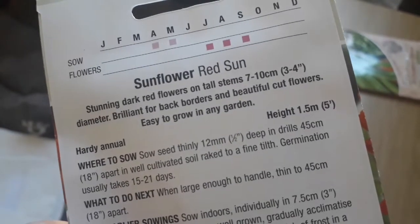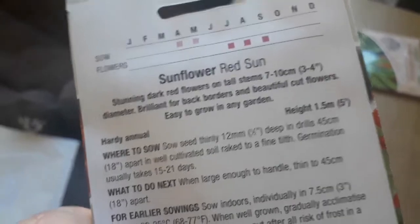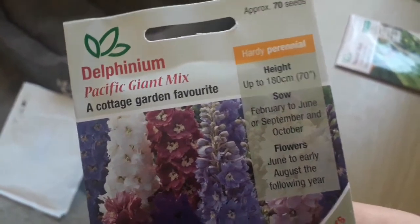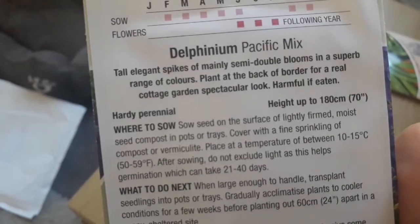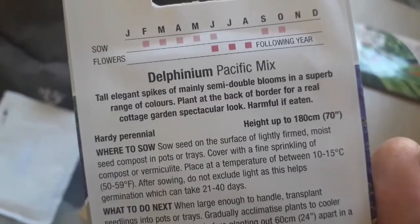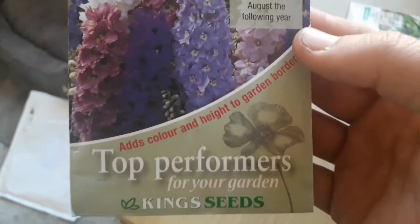Sow the sunflower red sun thinly, 12mm deep in drills 45cm apart in well cultivated soil raked to a fine tilth. Germination usually takes 15 to 21 days, so you can sow this one outdoors if you're going to plant it in May — ideal really so as not to take up too much greenhouse space. Delphinium pacific giant mix: sow February to June, or September to October for an autumn sowing. Sow seeds on the surface of lightly firmed moist seed compost, cover with a fine sprinkling of compost or vermiculite, place at 10 to 15 degrees C. Do not exclude light as this helps germination, which can take 21 to 40 days.